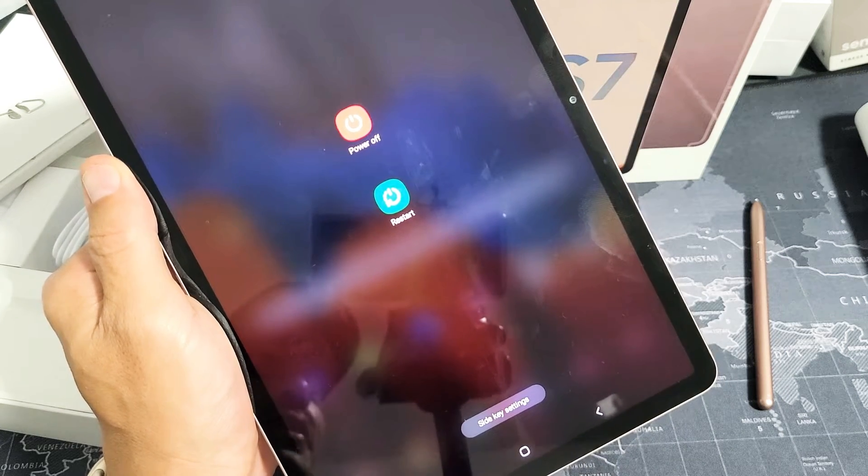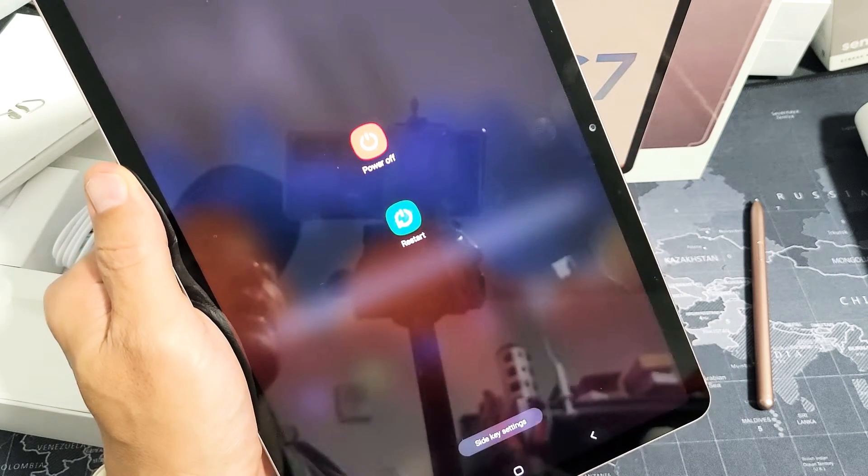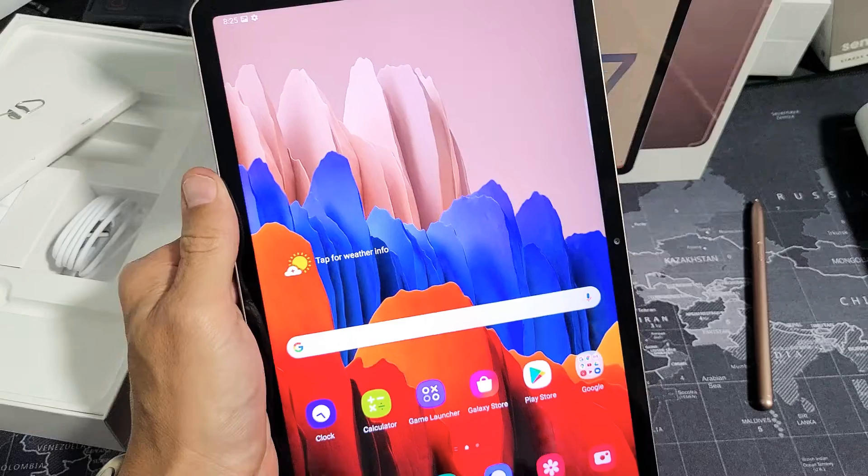I have a Samsung Galaxy Tab S7 here. I'm going to show you two ways to power off, turn it off, or restart it.